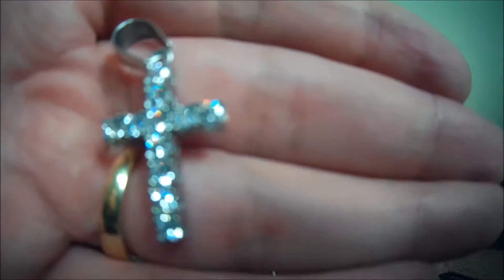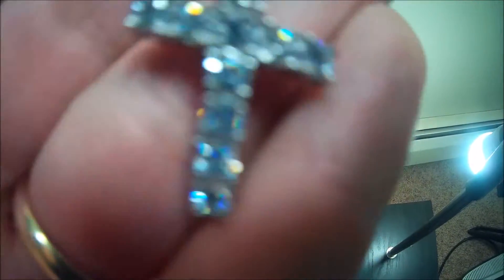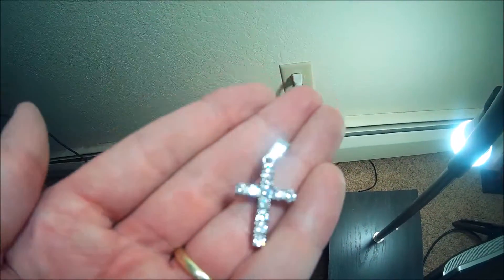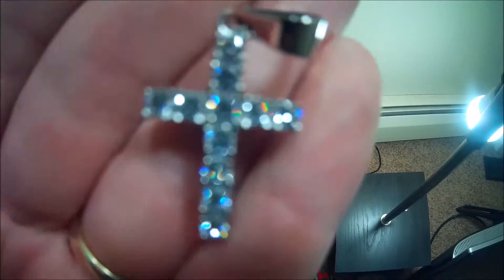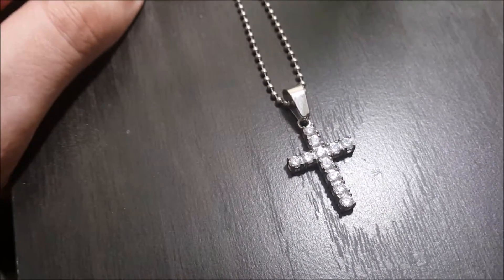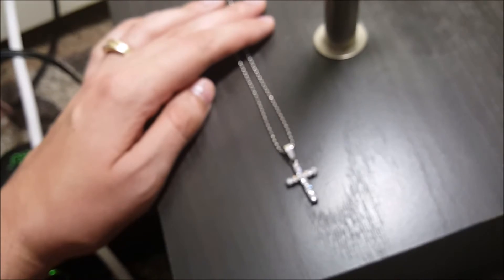This is incredible. Absolutely beautiful. Let's go ahead and get some light on this bad boy. Take a look. Absolutely beautiful. What's really nice about this is it has a nice clean look. The size is incredible. Just look at it — it's hard to focus because it's so beautifully shiny in real life. Guys, here's an up-close look at how beautiful this cross is.